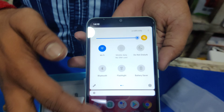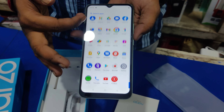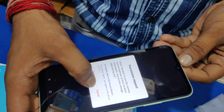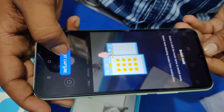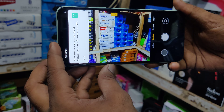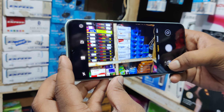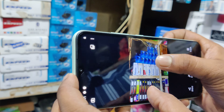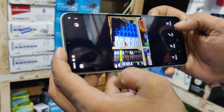The refresh rate is good and the camera is good, even in low-light conditions.